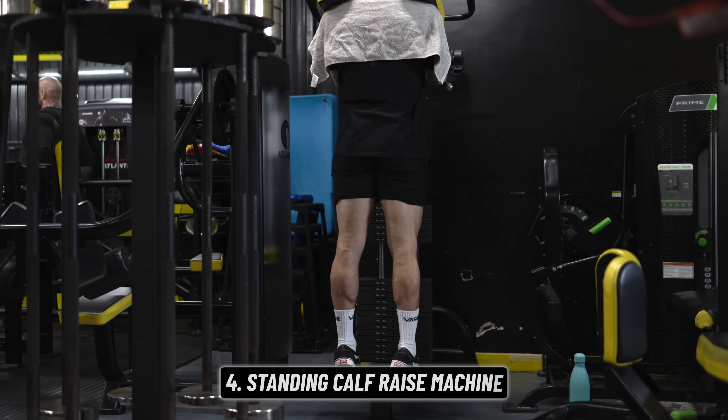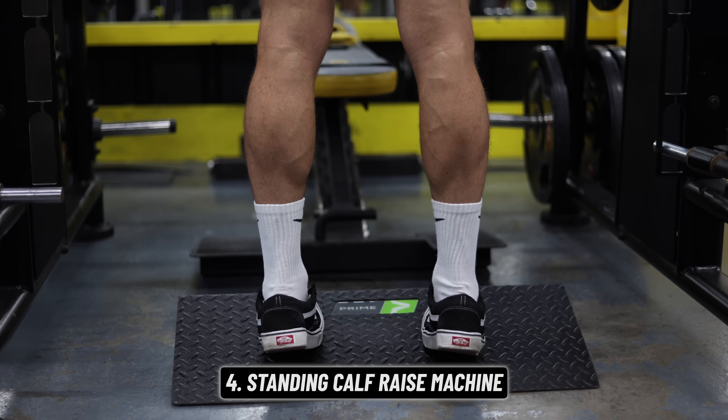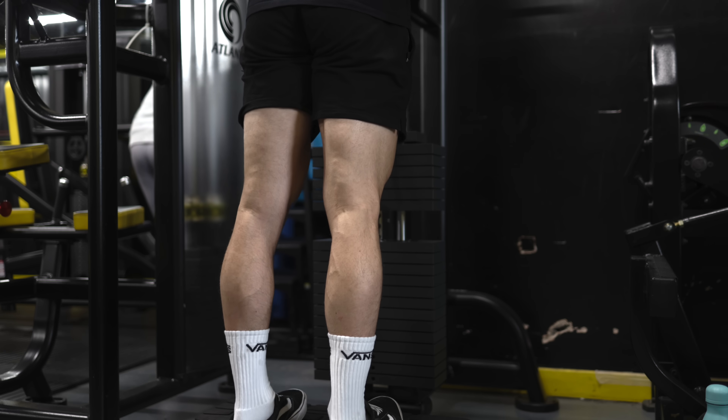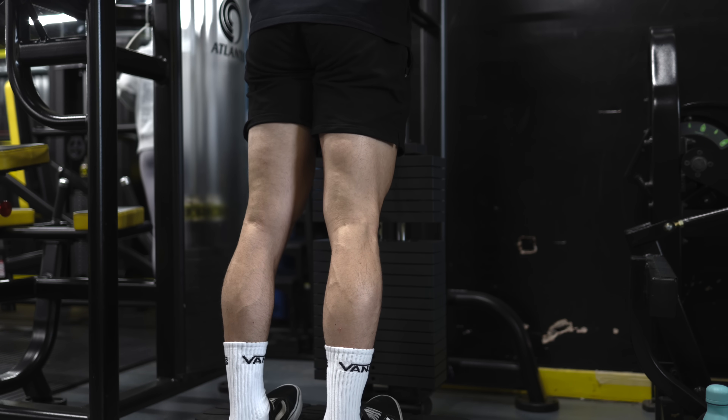Next, standing calf raise. You could use a smith machine for these if you prefer, but do use a step or a ramp if you can. Eventually you might want to include a seated calf raise too, but while keeping it simple with one or the other, the straight leg version should come first.